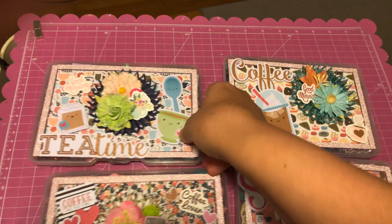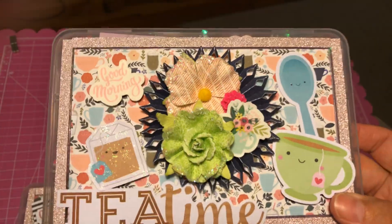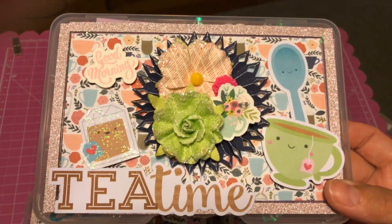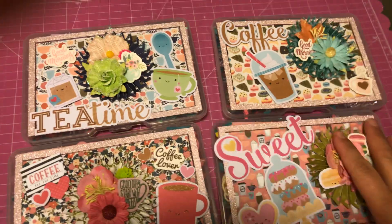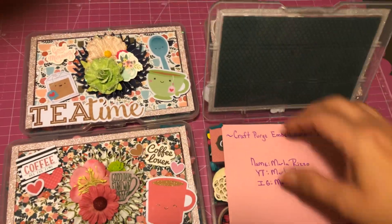I kind of kept it simple. This one's a tea theme — did some stickling and Winkle Stella. So I'll show you guys the inside of one, because they're all kind of similar.